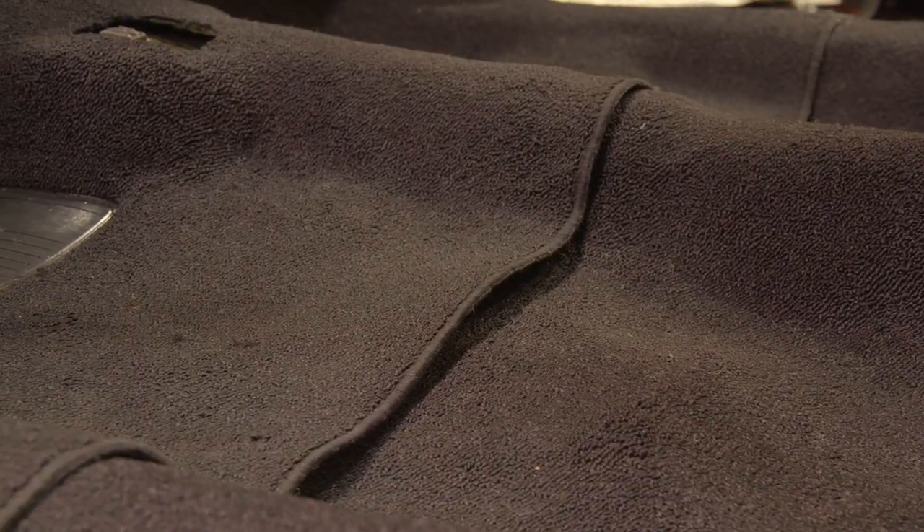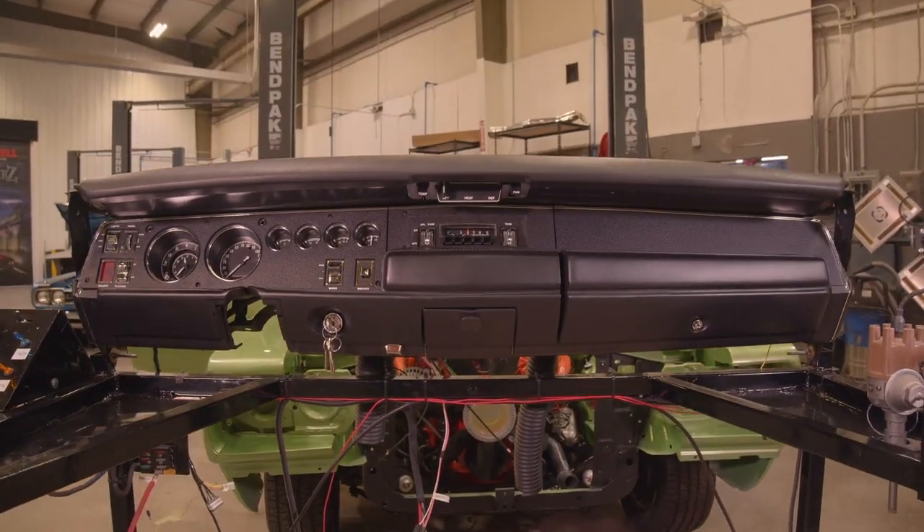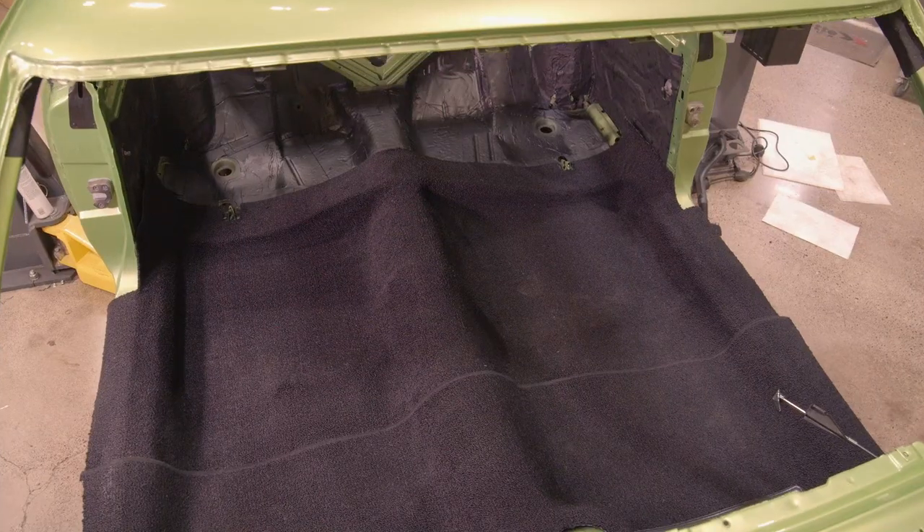Now that the carpet is in, we can move on to the rest of the interior — get the dash in, get the trim panels on the doors, and hopefully get some seats in there.